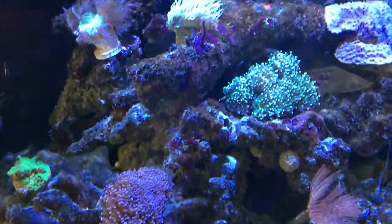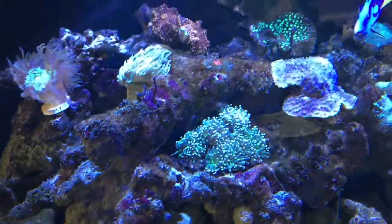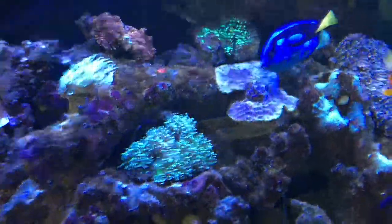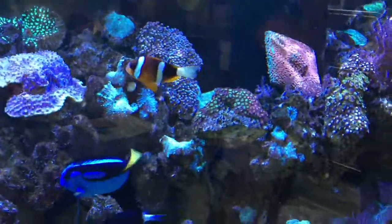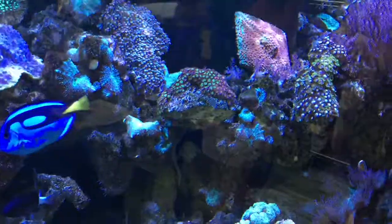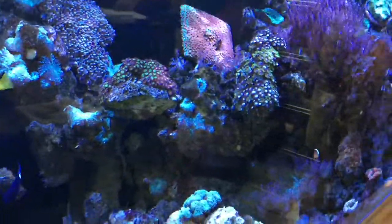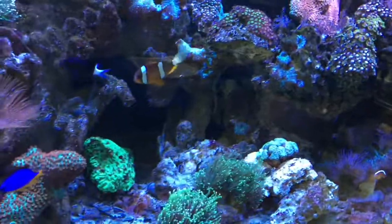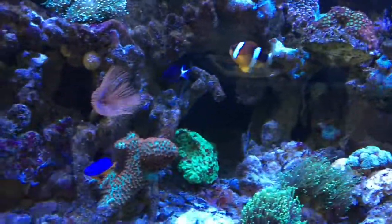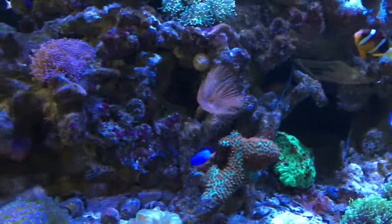I'm going to go ahead and wrap this video up, but before I go I want to show you the display — a huge selection of corals, once again lit up by Kessils. It really says a whole lot about a local fish store that has a nice display. I wish I would have taken more videos, but thanks for watching guys, hope you enjoyed the video. Like and subscribe — take care!